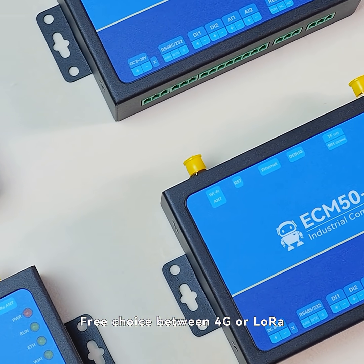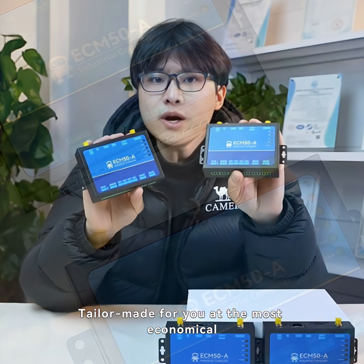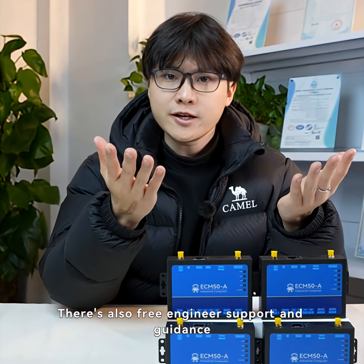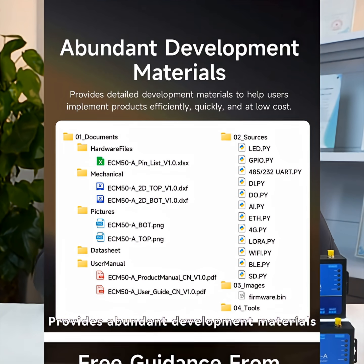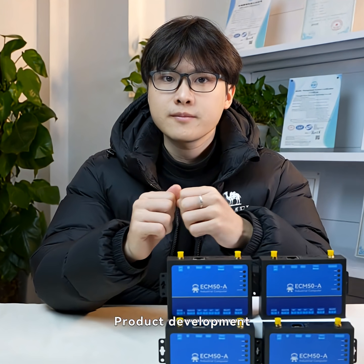Multiple versions available — free choice between 4G or LoRa, RS-232 or RS-485, tailor-made for you with the most economical and most efficient communication connection solution. There's also free engineer support and guidance, providing abundant development materials for users' convenience, efficiency, speed, and low-cost product development.